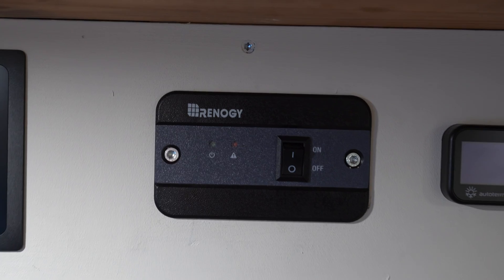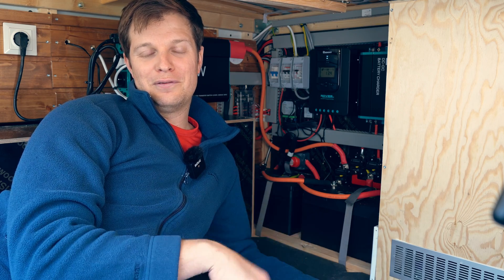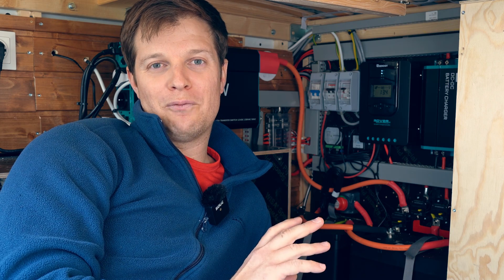The inverter has a remote as well. Up in the kitchen area, if we want to turn the inverter on, we just flip the remote to turn it on and off. On standby, we noticed it uses about one amp of power, so if we're not using it, we just turn it off.